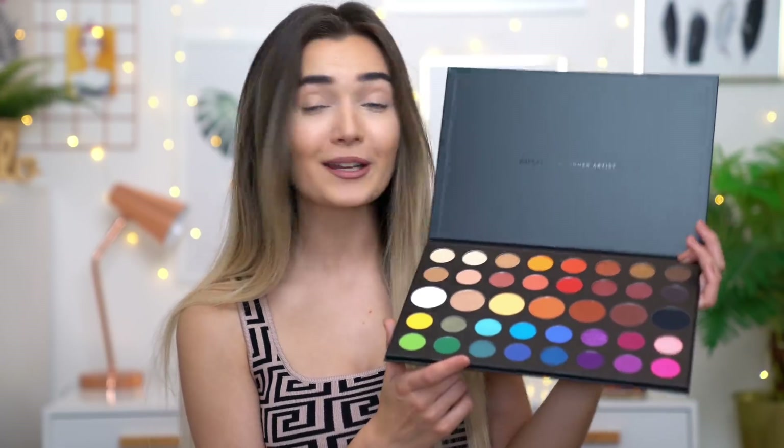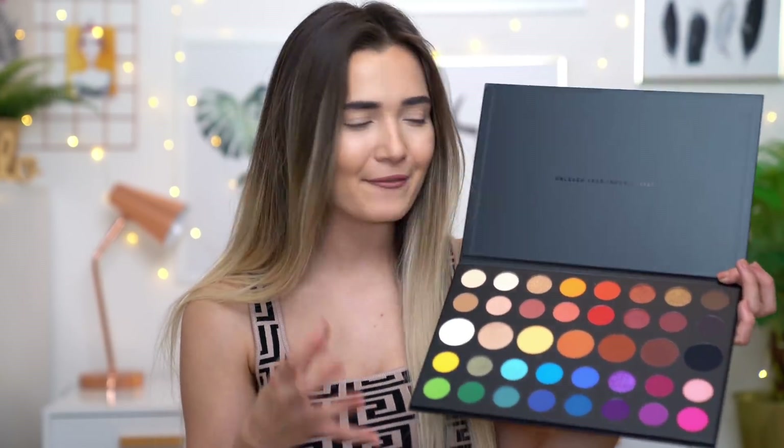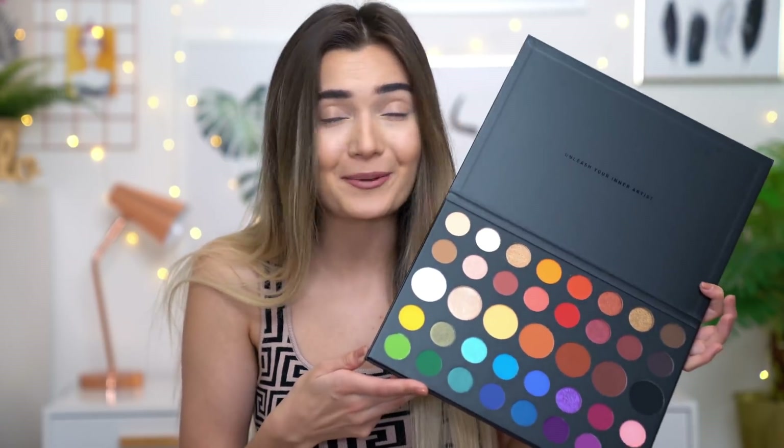I'm going to go in with another layer because he does recommend to kind of layer up his shadows. Wow — yes, that is definitely pigmented. So at first glance from the swatches, I am actually pretty impressed already. I kind of just want to dive in and have a little play around with the colors. I'm actually going to recreate one of James' looks that he posted on his Instagram — it's kind of like a transitional rainbow look. I've never done anything like this before, so please don't judge. I just really want to try as many of these shades as possible, so I thought that would be the best way to do it.